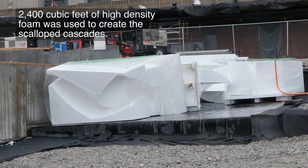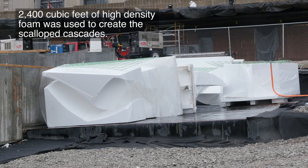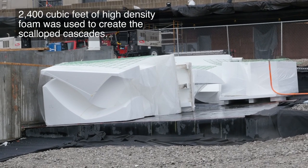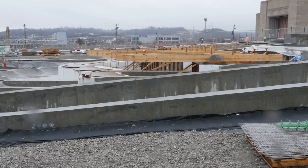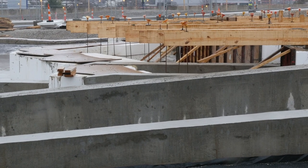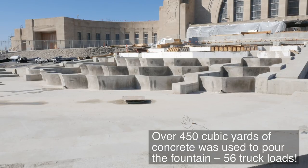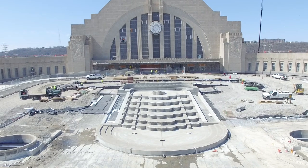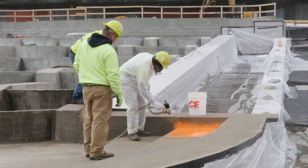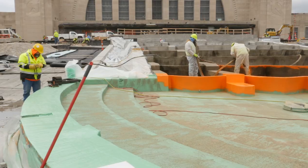To recreate the scallops, construction crews used a 3D computer-aided router to cut dense foam pieces into the relief shape of the scallops. Each form was individually numbered and coated with a noxcrete release agent to prevent the concrete from sticking. As concrete was pumped into the foam, the scallops' unique shape was impressed on them. Once the concrete was poured, a two-layer polyurea waterproofing system was applied to prevent water from penetrating and damaging the concrete fountain basin.